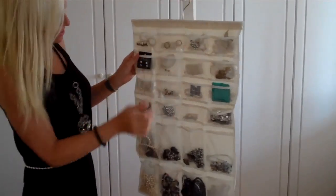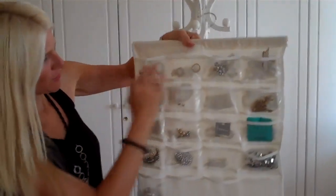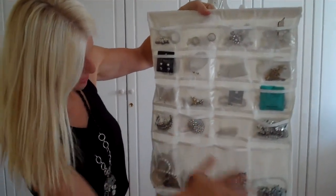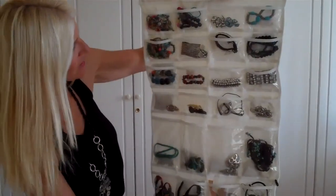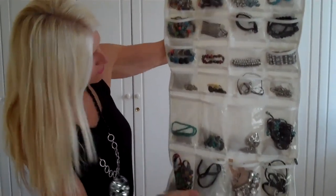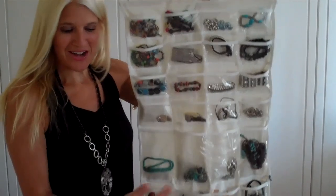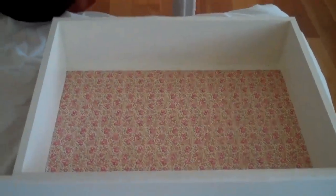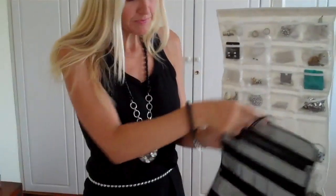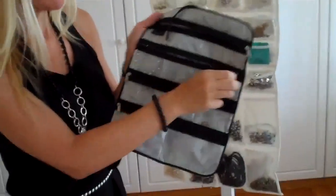So there we go. How I organize this is I just put rings, earrings, brooches, necklaces on one side, and bracelets and necklaces on the other side. So everything's all organized. I now have an empty drawer that I can fill up, and I'm quite happy. I also have this travel version, which I really like a lot — it has zippers and it's great to keep everything organized.